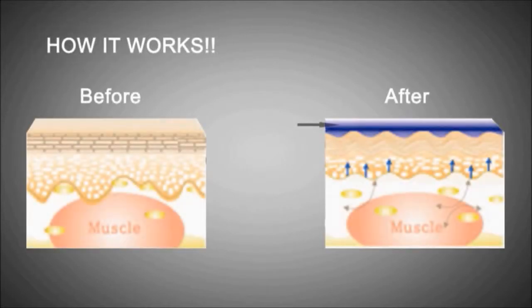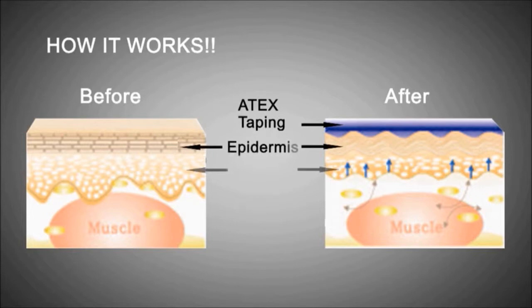The Sportstex taping improves the metabolism and skin circulation function using the principle of relieving the neural pressure by lifting the skin.